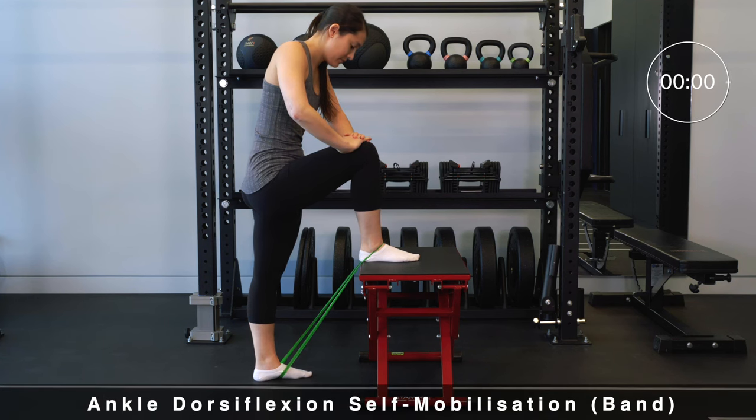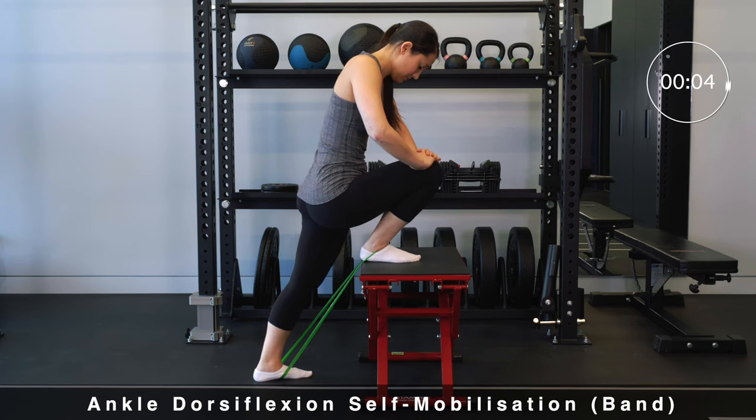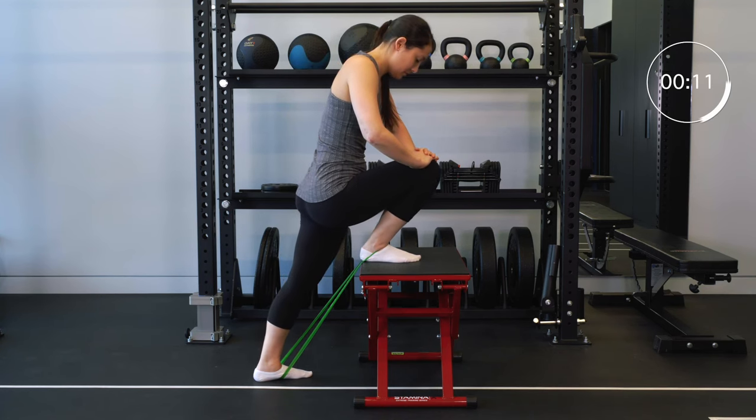So you just sprained your ankle and you made sure it's not fractured. If you're trying to get back to your normal activities, here's what you can do next. The first movement we're going to look at is your ankle range of motion. It's important after an ankle sprain to get back that full movement of the ankle so there aren't any restrictions as you're doing other exercises or activities.